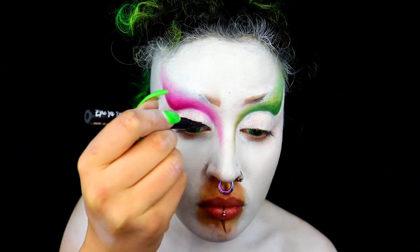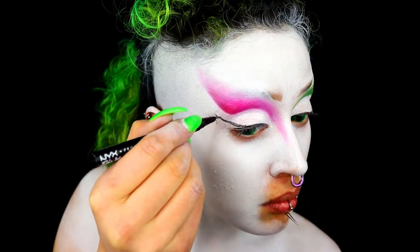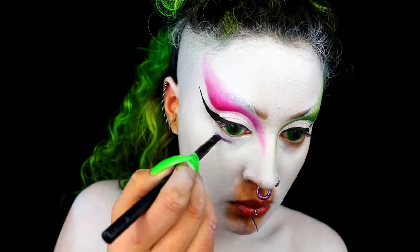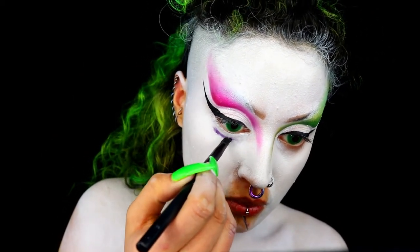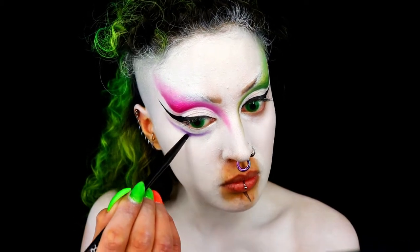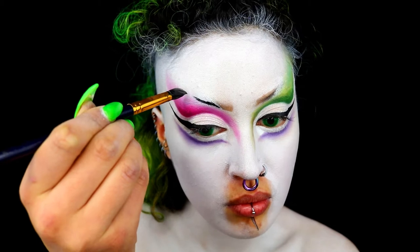Using the NYX Epic Ink Liner, create a wing — make it big, dramatic, and dragging quite far upwards. Then with an angled brush, create some lines underneath your eyes as well. This really creates a drag feel, opens up your eyes a lot, and just looks very pretty.